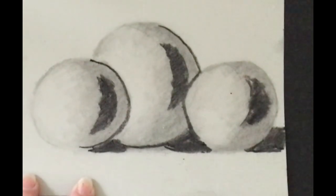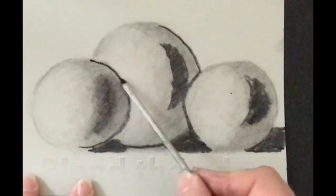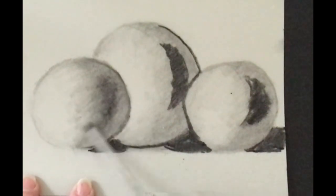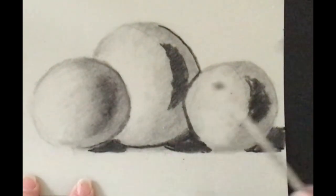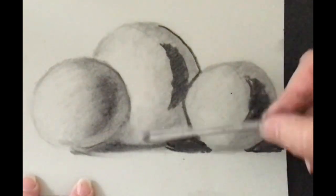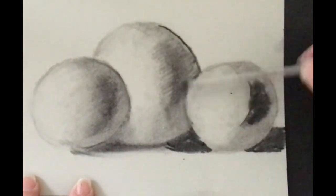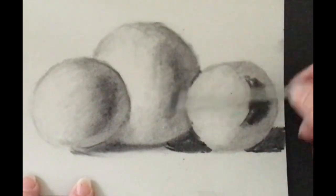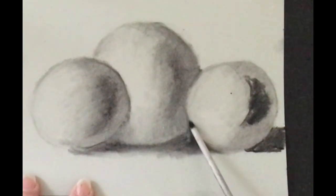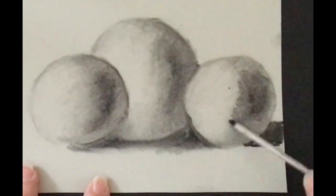After you fill in everything or block it in, you're going to use the blending stump very lightly around the edge, dragging it out but trying to keep the dark part in the core and blending it so you have a gradation — a nice smooth transition. Taking my time using the blending stump along the edge first, then dragging it out to create another value. You'll have a reflection between the two as well: cast shadow, core shadow, then your reflection, which makes it 3D.